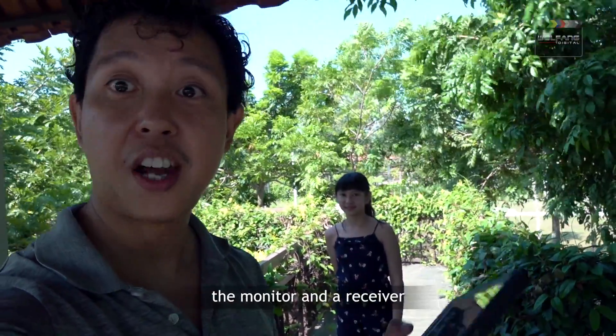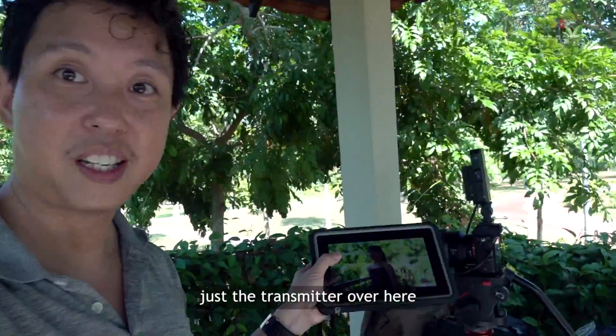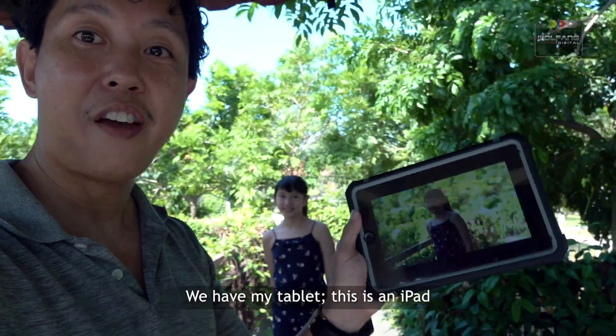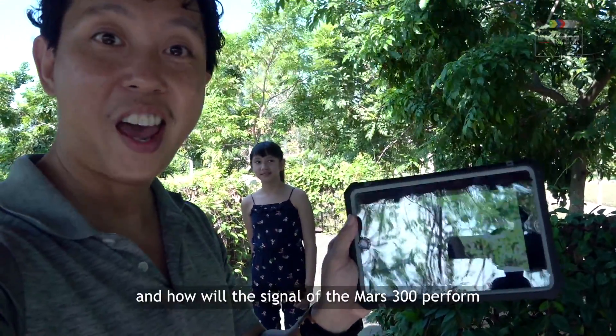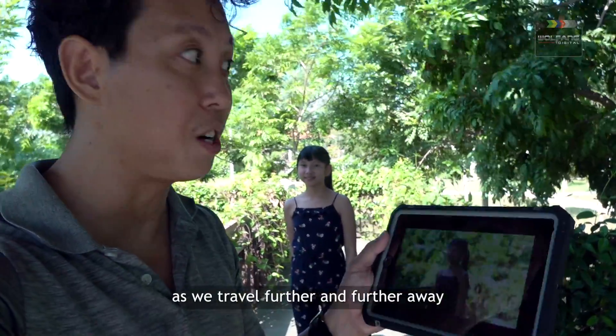Traditionally we have a monitor and a receiver, but right now there's no receiver — just the transmitter over here from the MAAS 300 Pro. We have my tablet, this is an iPad, and we're going to see how far we can go and how the signal of the MAAS 300 performs as we travel further and further away from the transmitter.